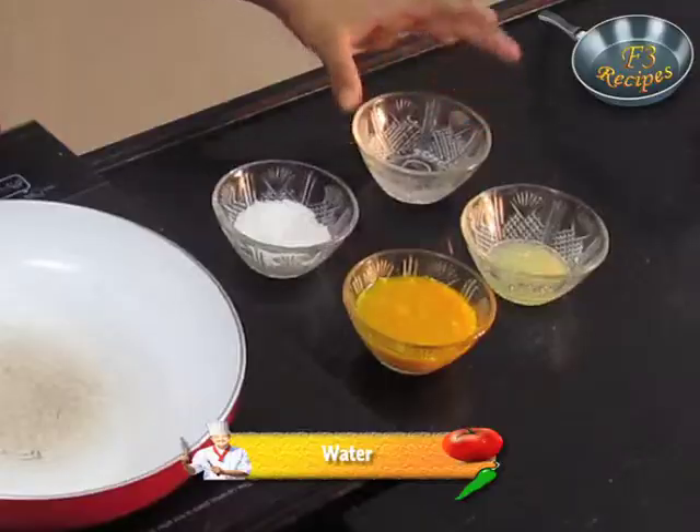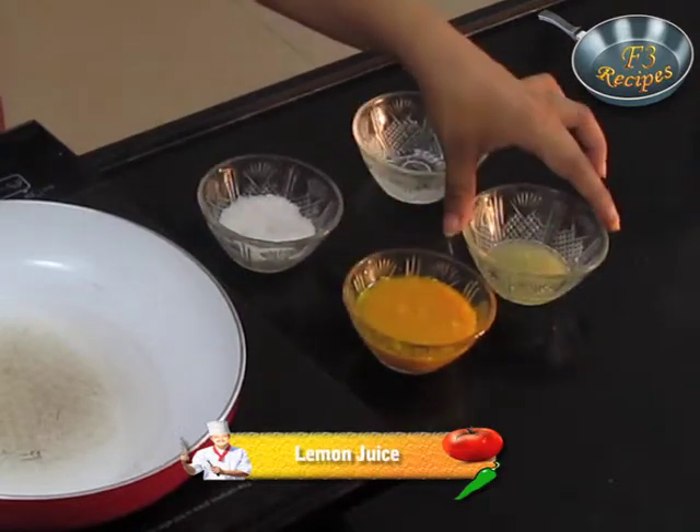For this we require water, sugar, mango pulp, and lemon juice.